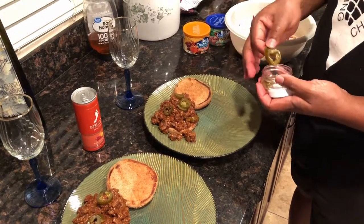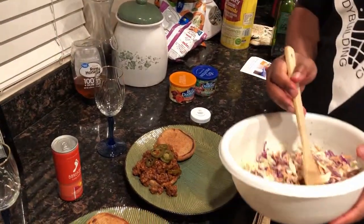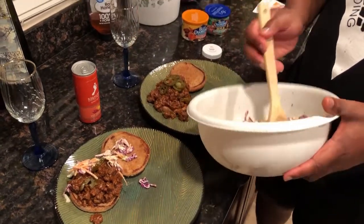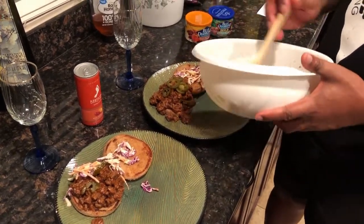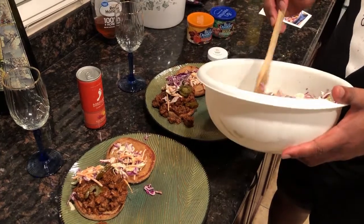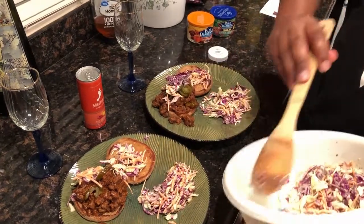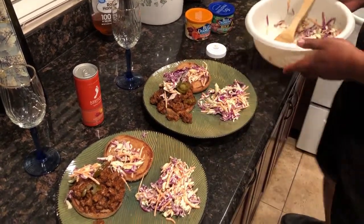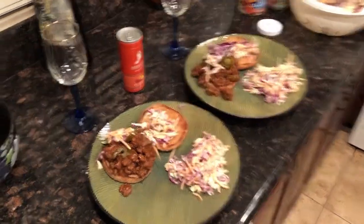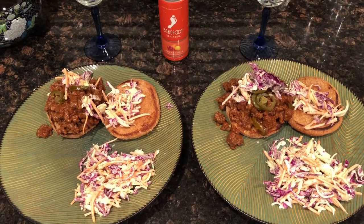Pickled jalapeños — these came with the recipe. You want coleslaw on here? Yes, coleslaw — put it on the other side so it doesn't fall all over. A little bit more coleslaw for me please. It smells really good. Okay, so dinner is served — sloppy joes, bon appétit!